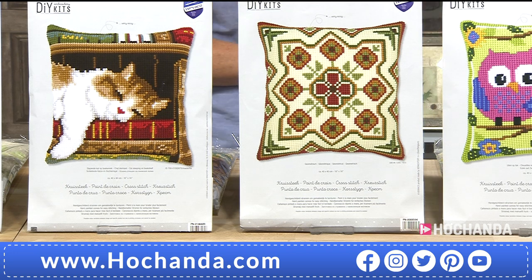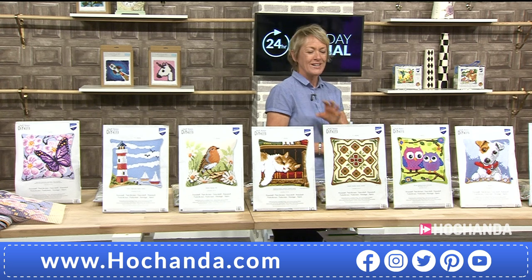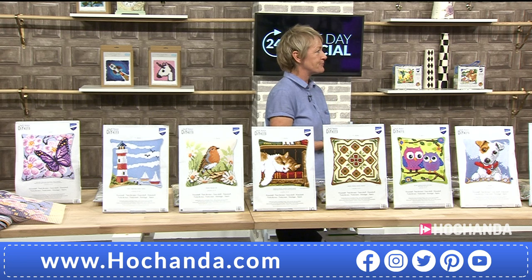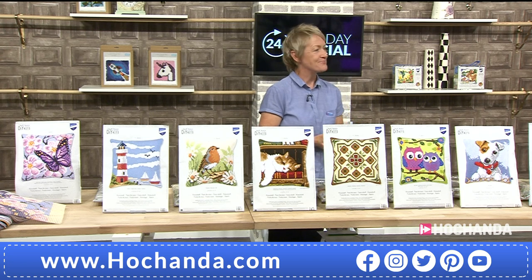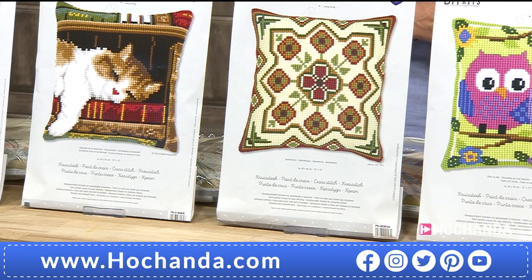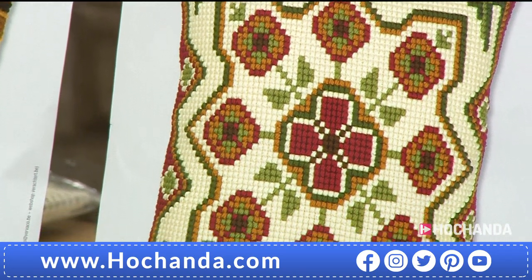Rebecca, with a geometric pattern like this, would you say it's more difficult than putting together, say, the cat? No, it would be the same because it's a painted canvas — it's very easy to see exactly where the stitches are. And when you get your kit you'll see that the photo on the front, you could actually stitch from. You can see each stitch individually. They're all just as easy as each other.